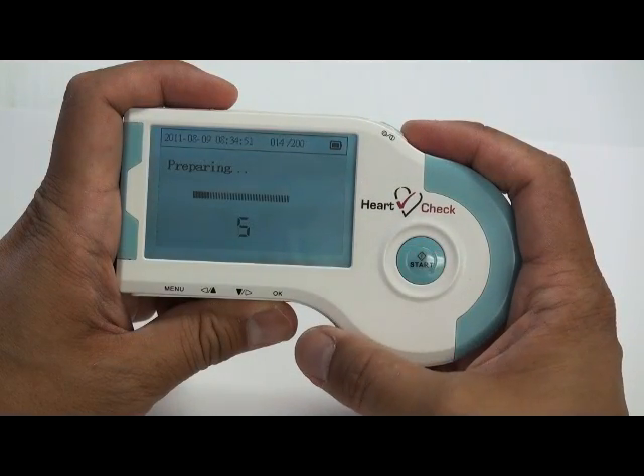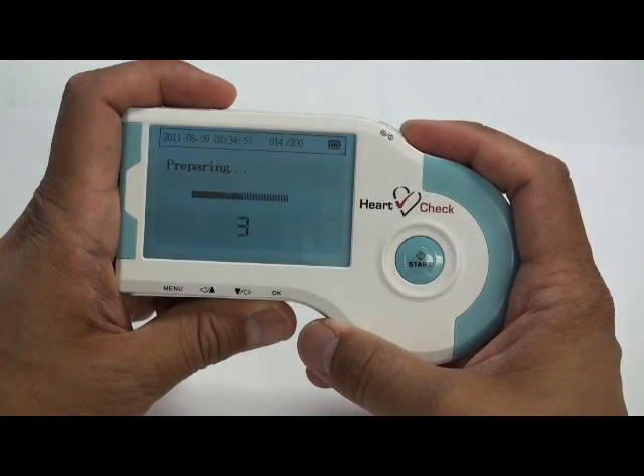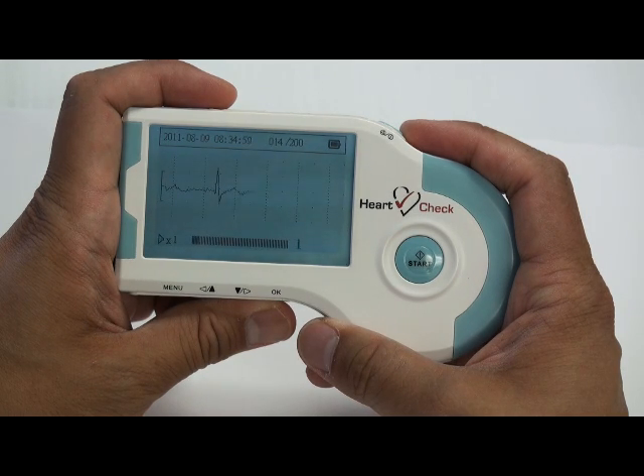After registering with the receptionist, patients will receive the ECG monitor, which is a handheld device able to continuously monitor the heart and to perform a quick 30-second simple heart rhythm analysis.